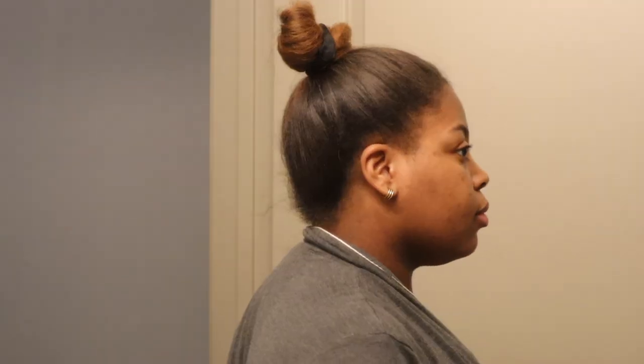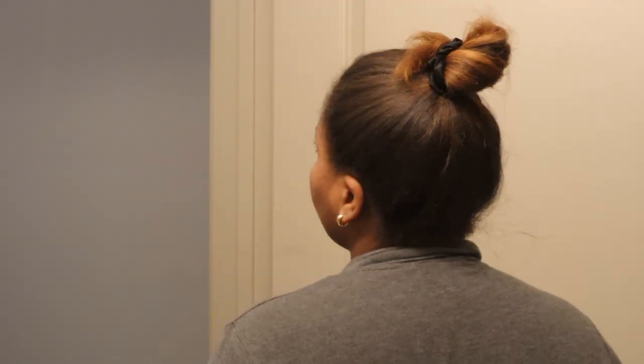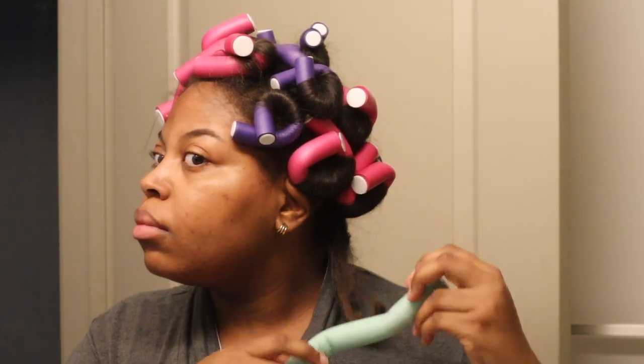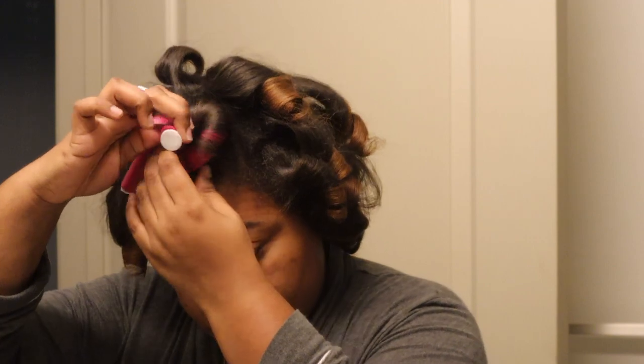I came back and did some flexi rods — I just could not take an L like that. So I tried to do some flexi rods, and this is the next morning me taking them out.